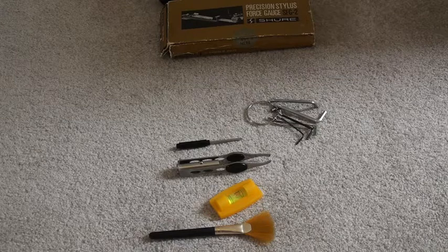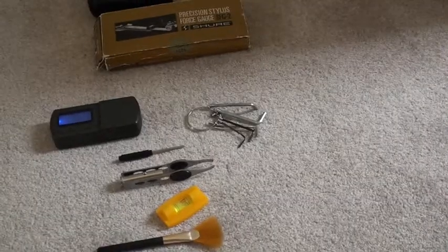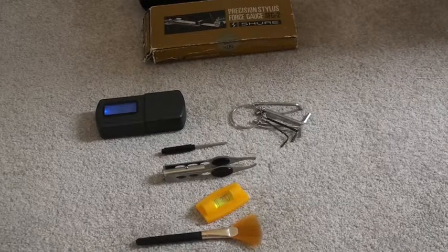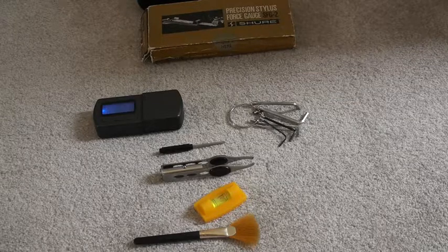So that's the kit I typically use to set up my cartridges and tonearms. There's not a lot there, but if you have this kit it usually covers most scenarios you'll be confronted with when looking after your vinyl setup. Thanks.